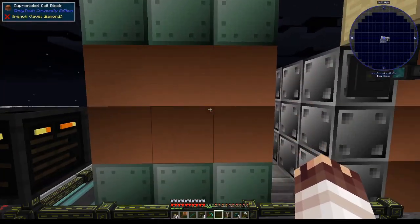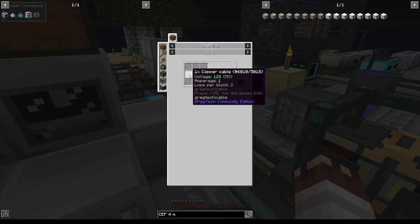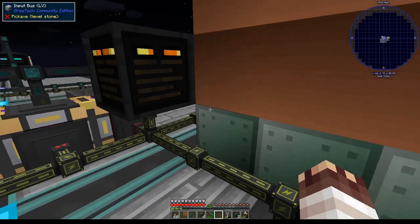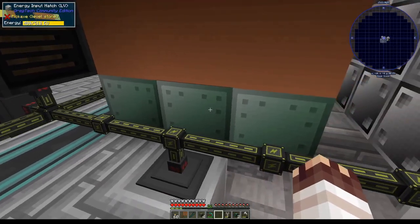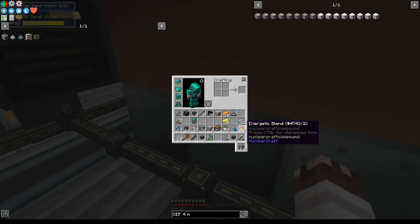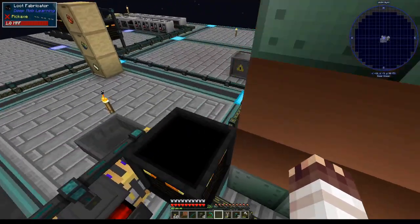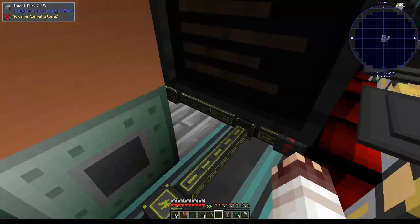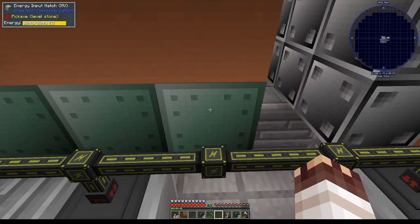We're going to improve our Blast Furnace. I have with me an MV CF x4 and two energy input hatches, which are heavy machine hulls with copper cables. If a recipe is running in the Blast Furnace when you destroy it by breaking one of its blocks, you will lose the recipe, which is very sad. So I've removed all my items from the Blast Furnace. Now we have MV Energy Input Hatches, and according to the Blast Furnace, it can now operate at HV, which means it will overclock all MV recipes by 2.8.